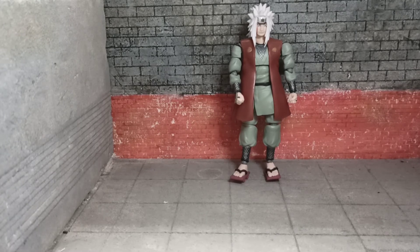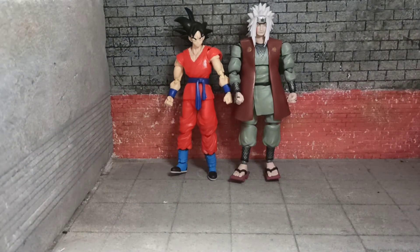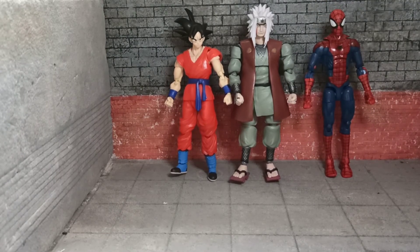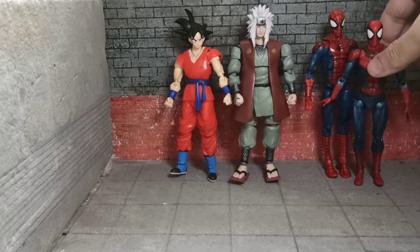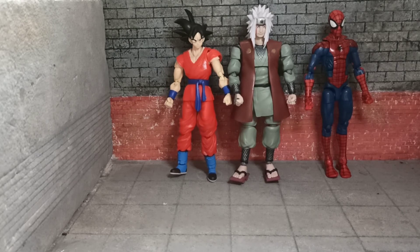More for scale — here we have SH Figuarts Goku, which is funny to me that Goku's really close to Jiraiya's age in Super — he's like in his early 50s or something. Here we have Marvel Legends Pizza Spider-Man for the usual six-inch figure size. And for more Spider-Man, we have the Mafex one, which is so far my favorite Spider-Man figure ever, probably one of my favorite figures ever.